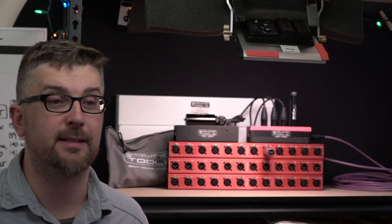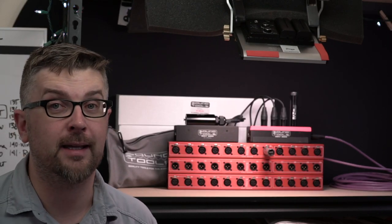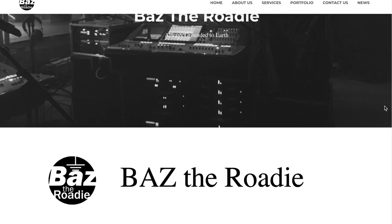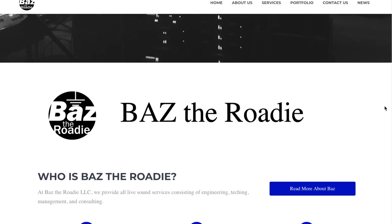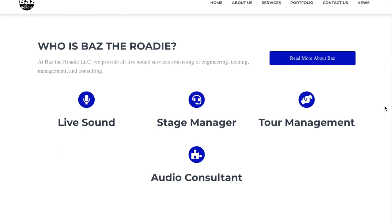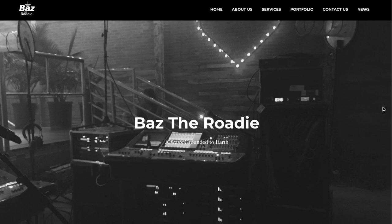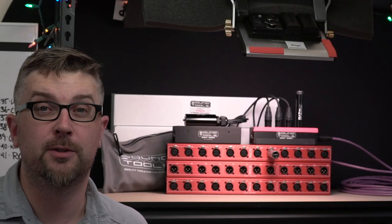It's going to be a lot of fun to send these off and to see how they get used in the future. Thanks to Baz the Roadie for supporting these videos. If you are in the Pacific Northwest and want to learn more about touring pro audio from a great mentor, check out baztheroady.com for the upcoming fall seminar schedule. Thanks for all the support, Baz.